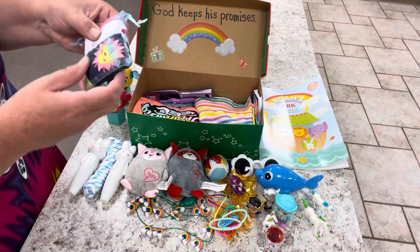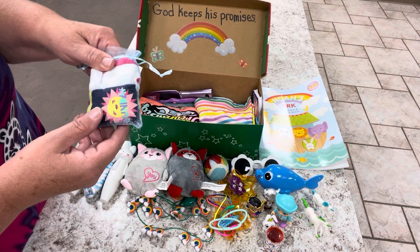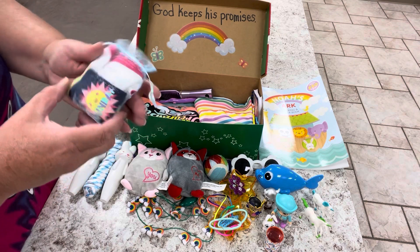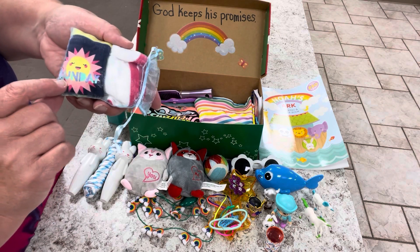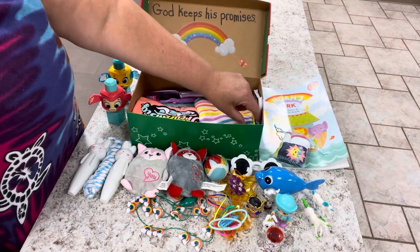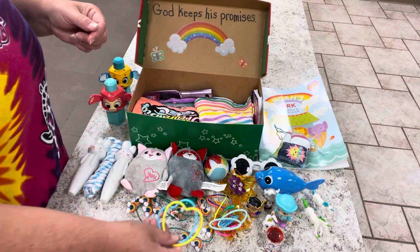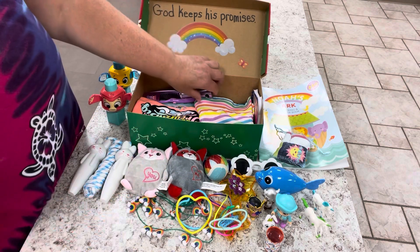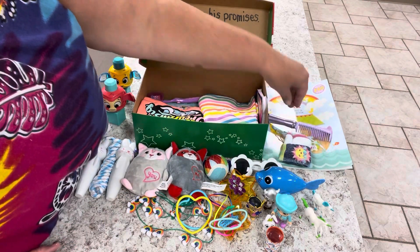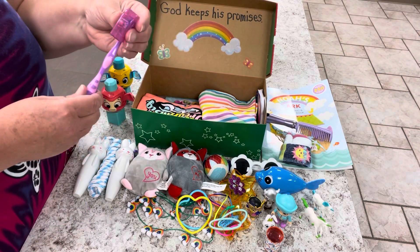I gave her two pairs of underwear in this little organza bag — I was really surprised they fit. These are the little ones I get from Dollar Tree. This one has a sunshine on it and it says 'Sunday,' which I thought was cute. I gave her two little heart bracelets and a comb.